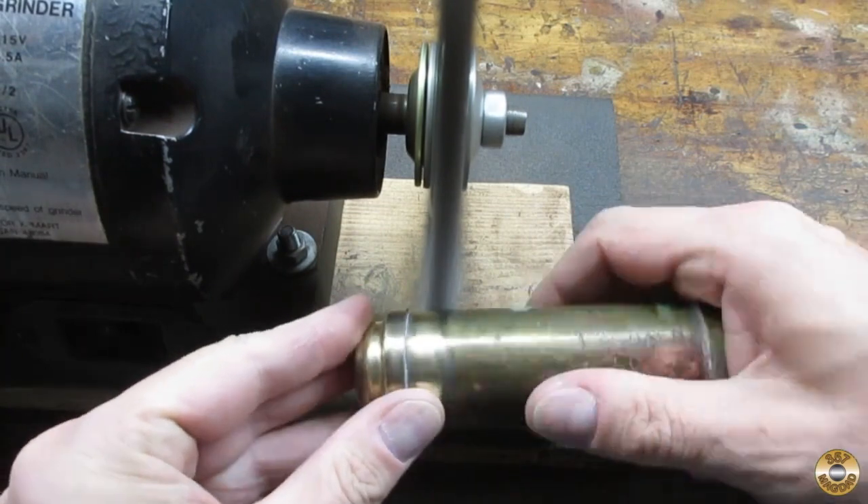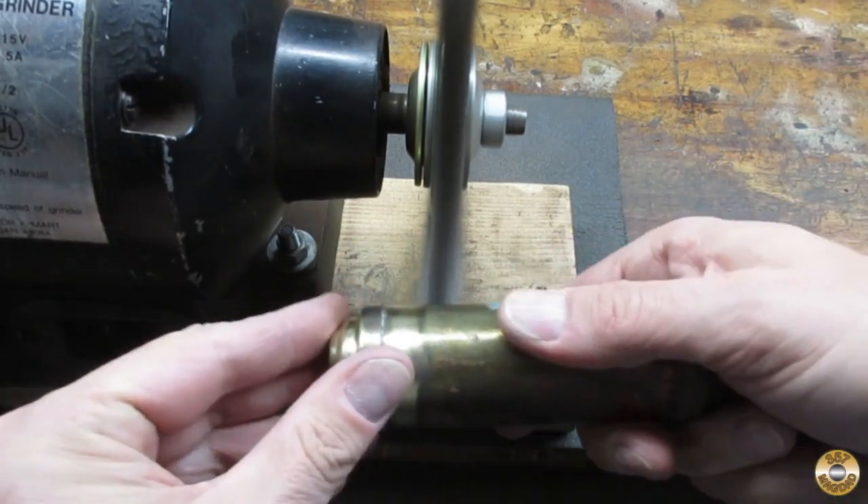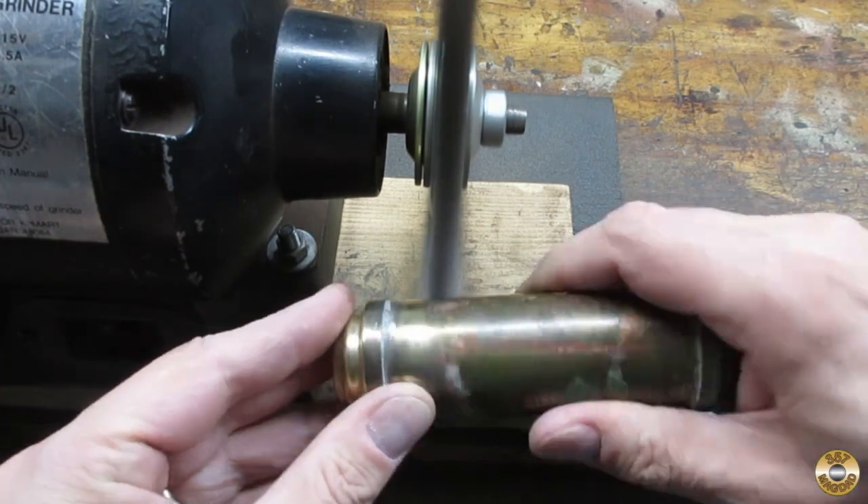Then I went over the whole thing with the wire wheel. The brass was heavily corroded in spots, so I opted for the coarse wire wheel.